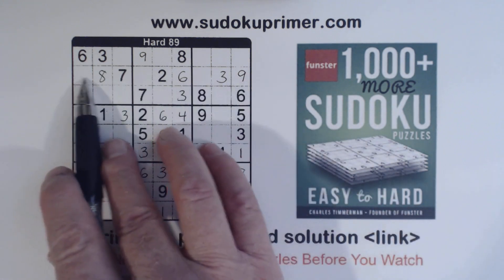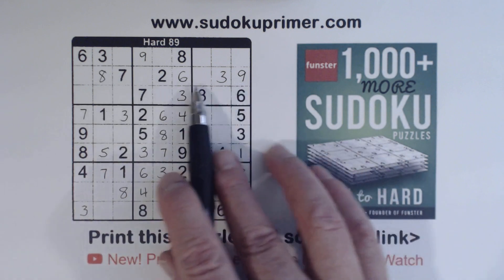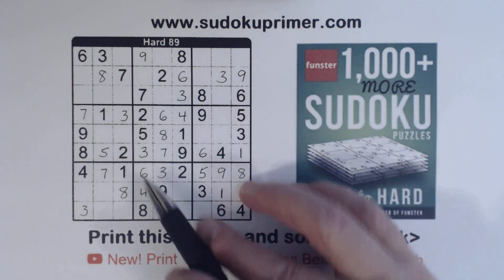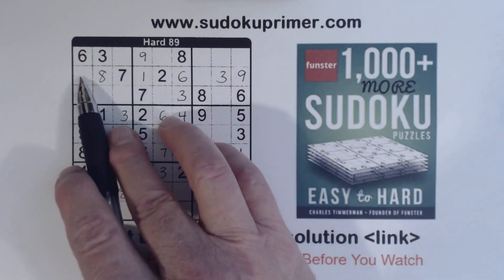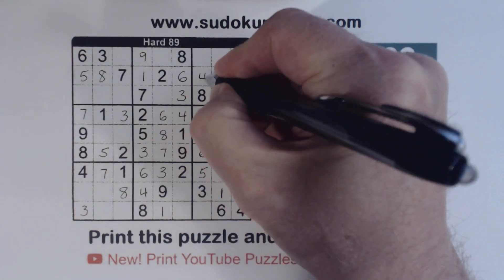Let's look at row two now. We're missing one, four, and five. There's a four and five, so that's a one right there — the only number left in that column. So there's a four there, that's a five, and that's a four.